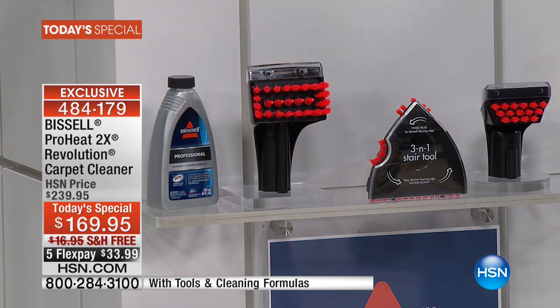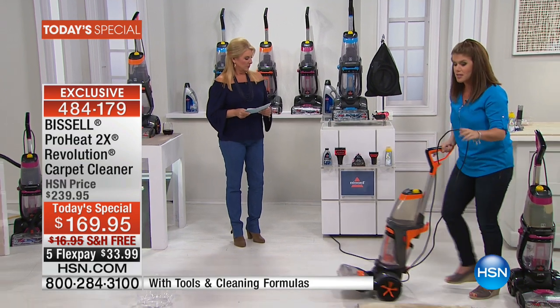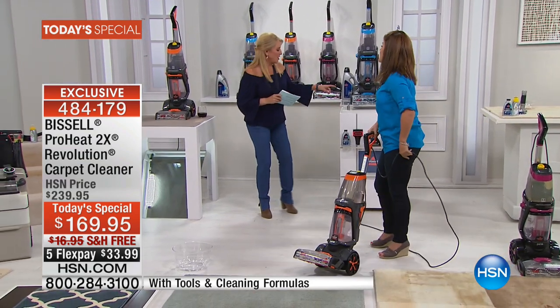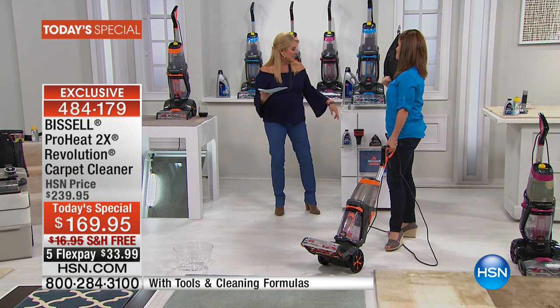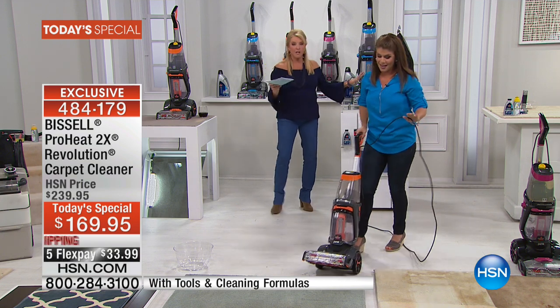We talked about the brushes, and I want to really show you the power. By the way, you get another tool — the Petstain tool — and the formula. You get two formulas, with an antimicrobial formula as well. And of course you get the unit itself with three different color choices.